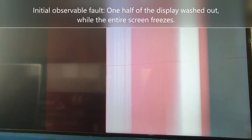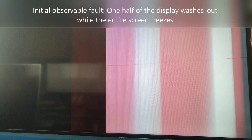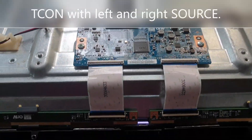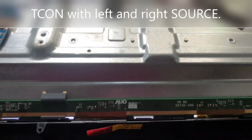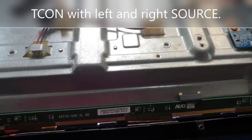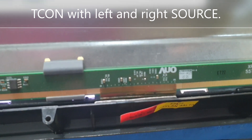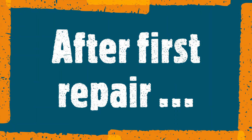This fault is on a 55-inch 4K screen. One half is washed out and the entire screen freezes — you can see some movement in the screen. The picture is generally not a bad panel. It has a left and right source separate icon, which is a good thing for LCD screens, making troubleshooting and replacing the screen easier and more possible — unlike screens with the T-con built onto the board or source.